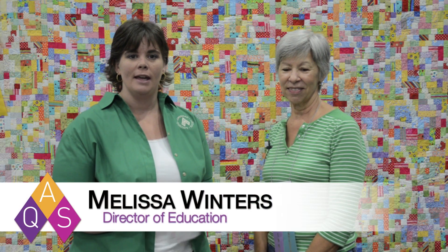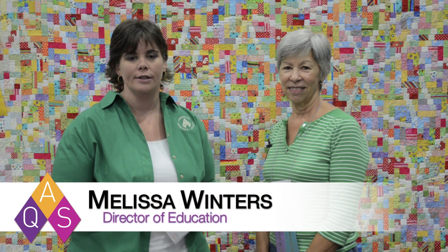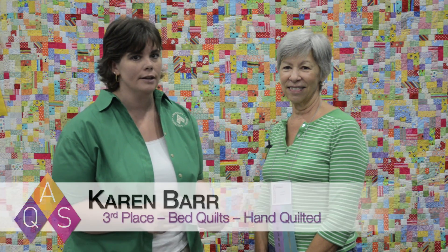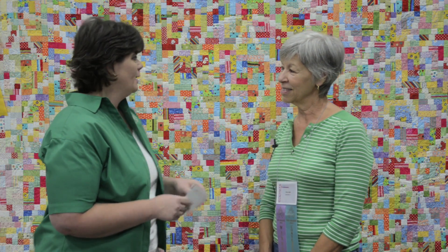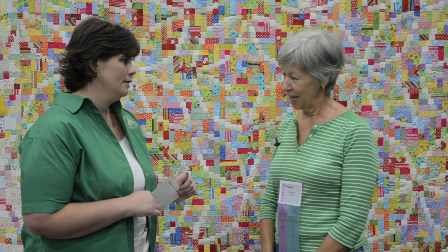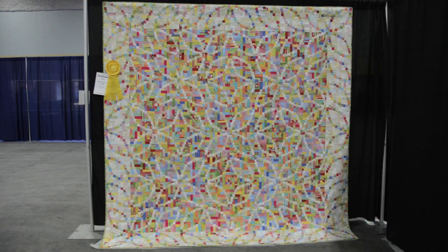Hi, I'm Melissa and I'm at AQS Quilt Week Des Moines 2013. I'm here with Karen Barr, who was our third-place winner for bed and hand quilting. Karen, this quilt was made for your daughter and son-in-law — did they choose the pattern or how did you come up with this particular pattern for them?